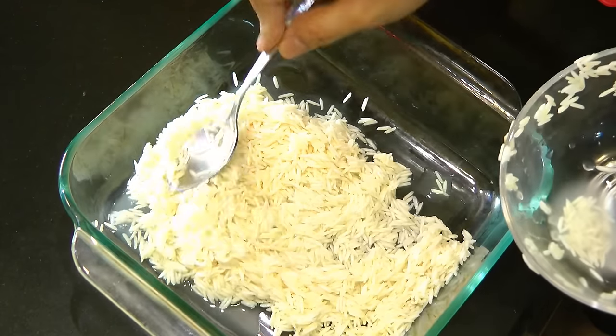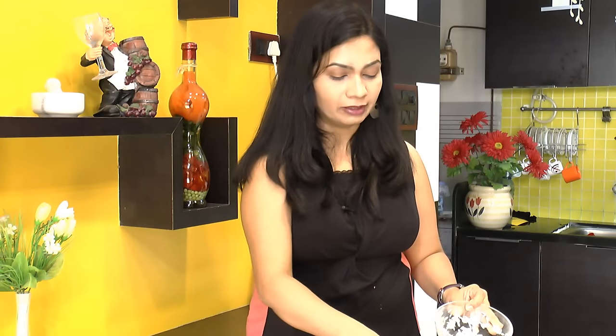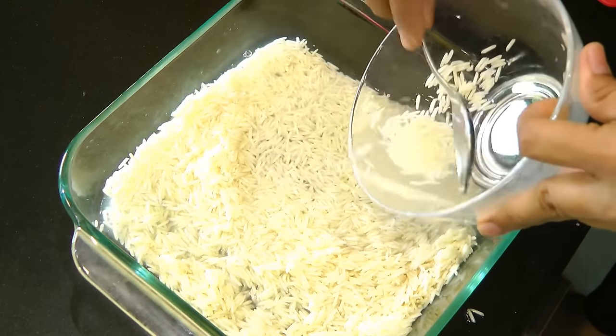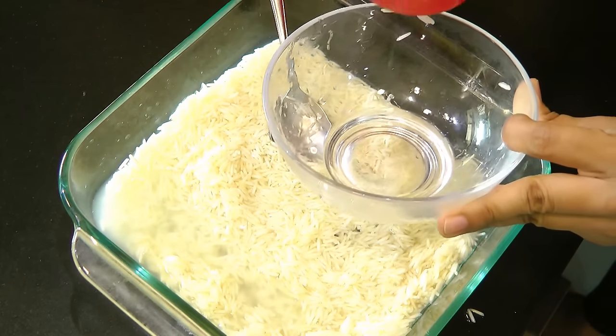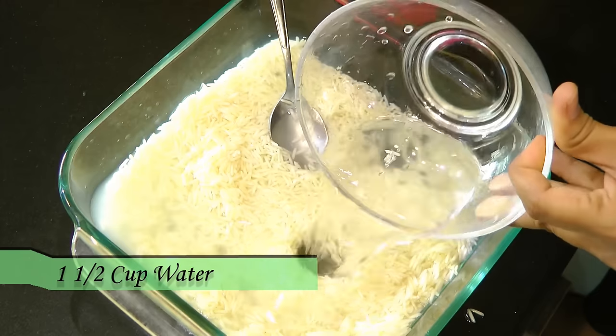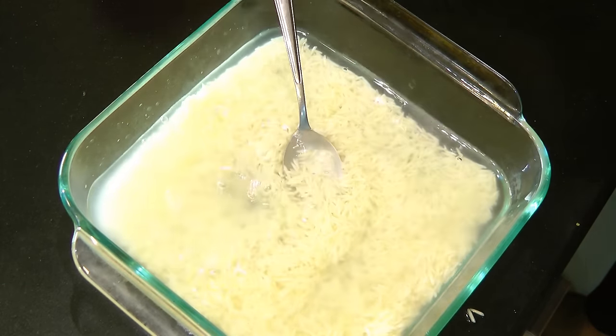Now take this into a microwave safe dish. I am using a nice wide microwave safe dish so that the rice cooks nice and even. For a cup of rice that's been soaked for half an hour, I am adding a cup and a half of water — not double the quantity, as the rice itself has already absorbed enough water during the soaking process.